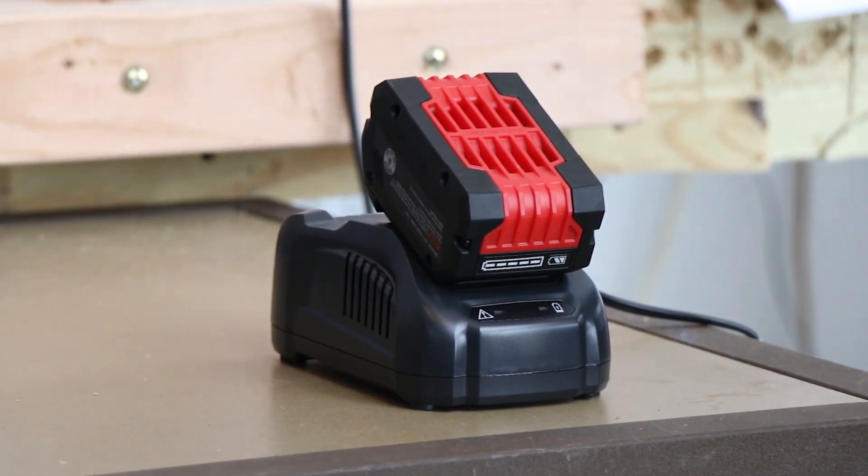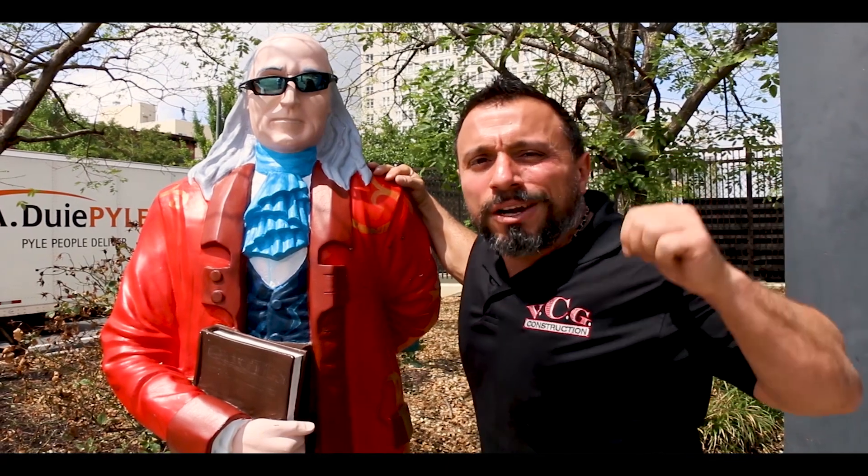You can hear that fan kick on. With that, I want to say I appreciate every single one of you being here — thanks a lot everybody, we'll see you on the next one.